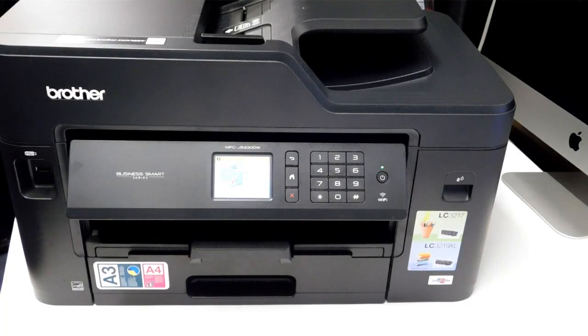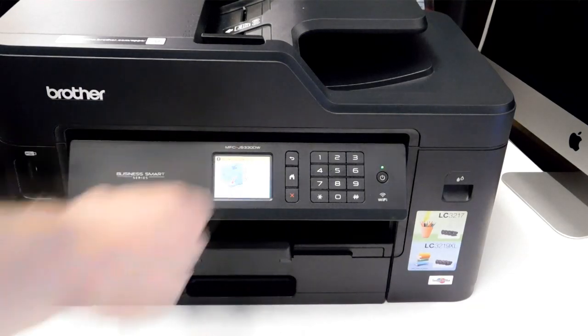Hello, welcome to the new video from City Ink Express. Today we're going to be fitting the continuous ink system to the Brother J5330DW. We've been waiting for this one for quite some time.